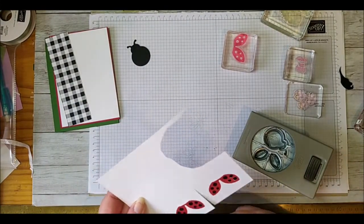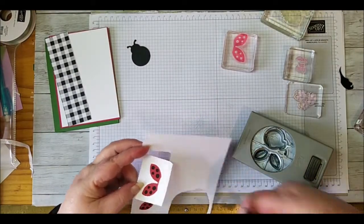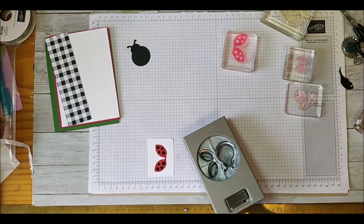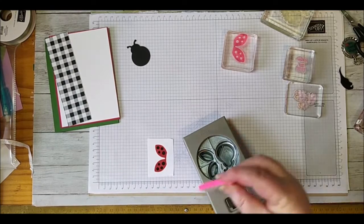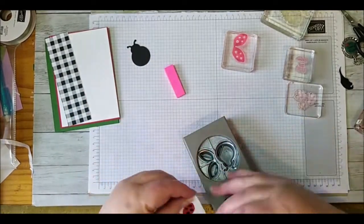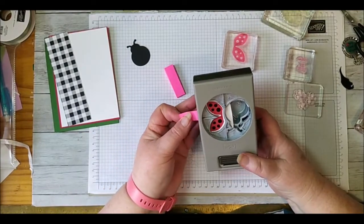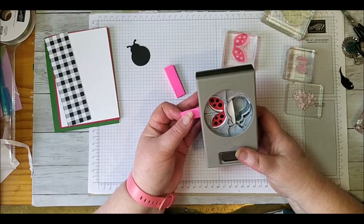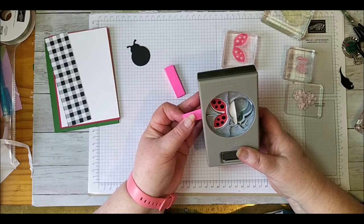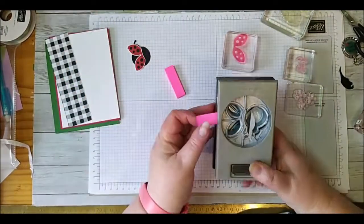Here's a little trick for putting a smaller piece of paper into your punch when you have nothing to hold on to. Get a post-it note - I like buying the little ones for this. Peel one off and pop it on there to act as a handle. Now you can slide that into the punch, move it around to line it up, and use the post-it as a handle to position it. Once you're happy, push it down to hold it in place and punch it out. There are our ladybug's wings.